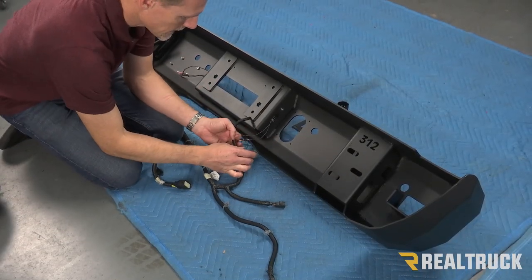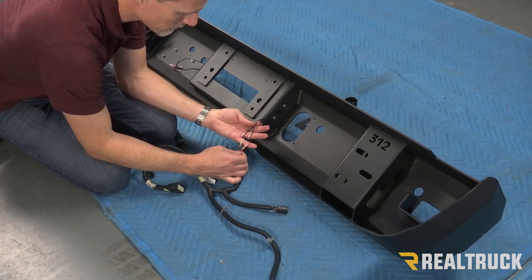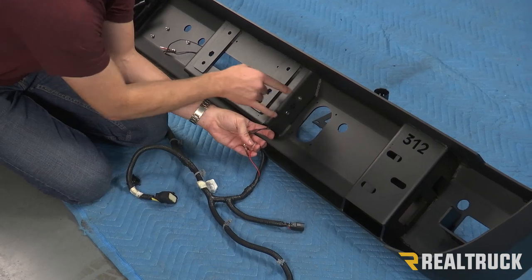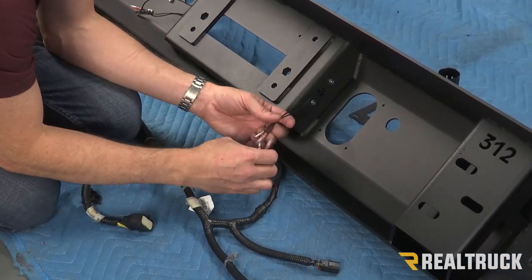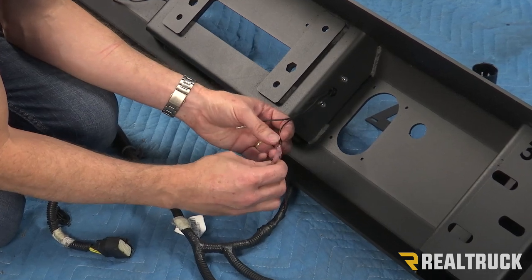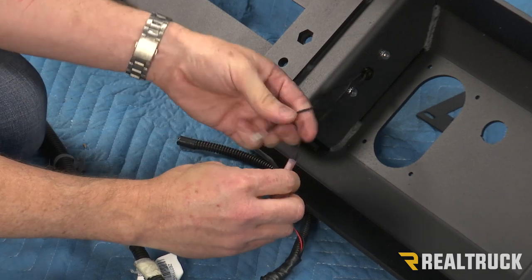One thing you might notice is that I do already have spliced in here — I've got some heat shrink butt connectors. I did go ahead and fasten my tag lights on both sides. What I'm going to do is just go ahead and connect that. I can go back later and hit the heat shrink to seal that off completely.